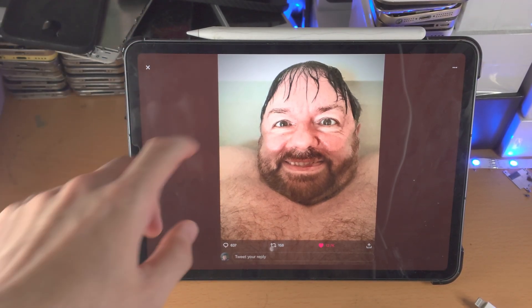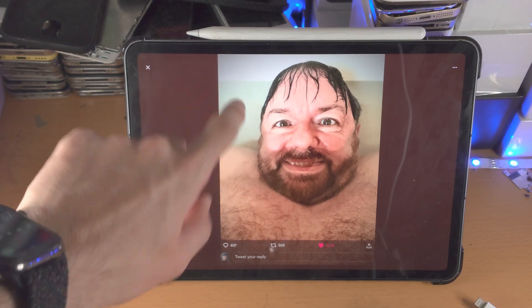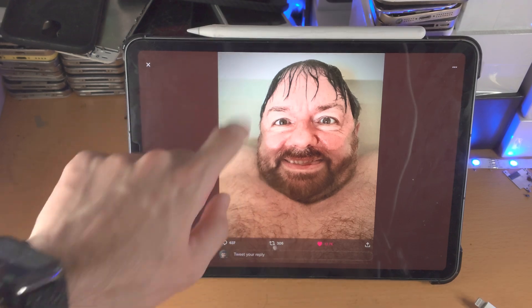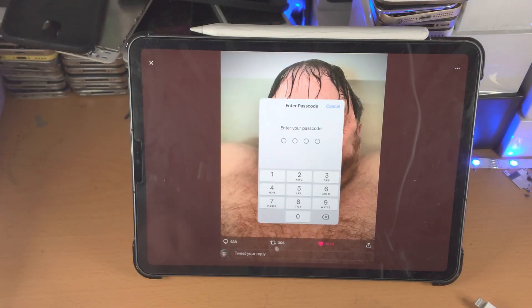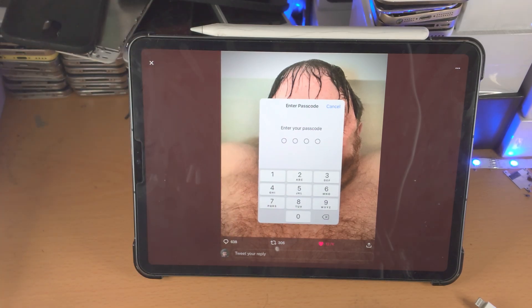Welcome everyone! You may be in a situation where your iPad Pro is stuck in Guided Access. So you can see here, I was on Twitter, I activated Guided Access, you can see I'm swiping up, clicking the power button, and it asks for the passcode. I don't know the passcode, so how on earth do we get out of Guided Access?